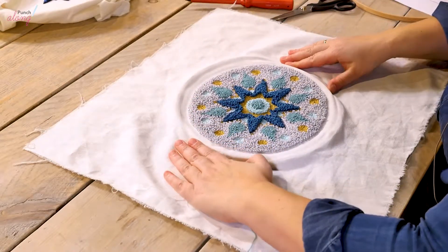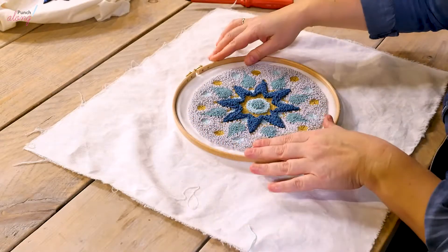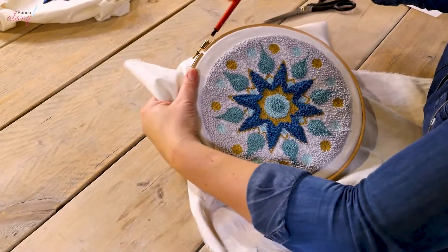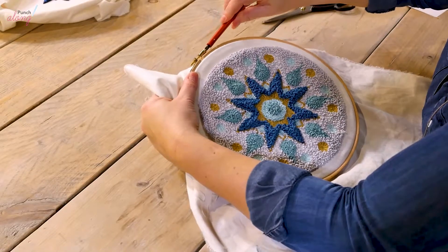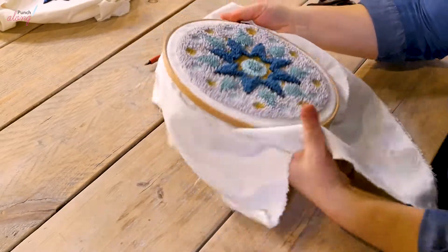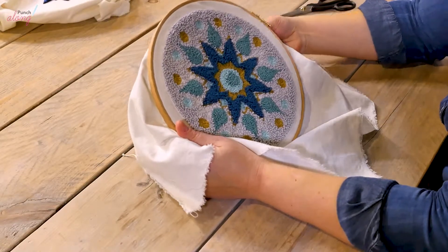You might want to tighten the screw first, and then it'll be easier to stretch it into its final position. Let's see how that looks — not quite, let me adjust it.